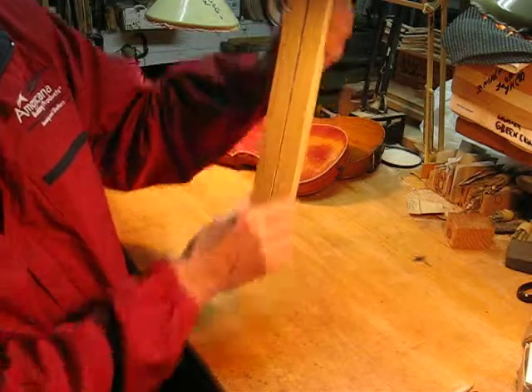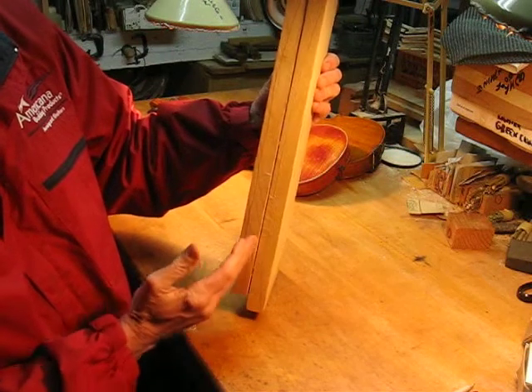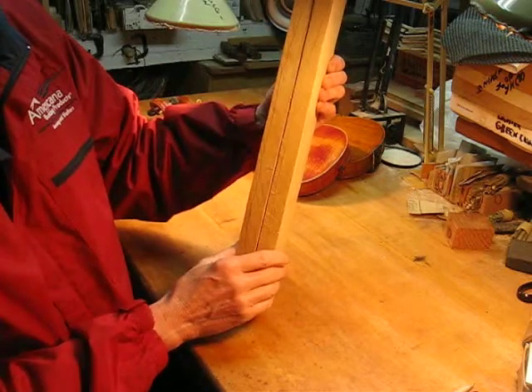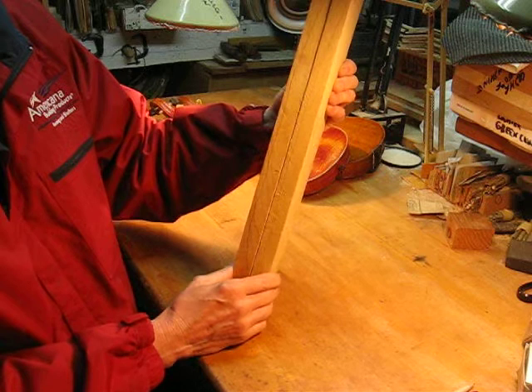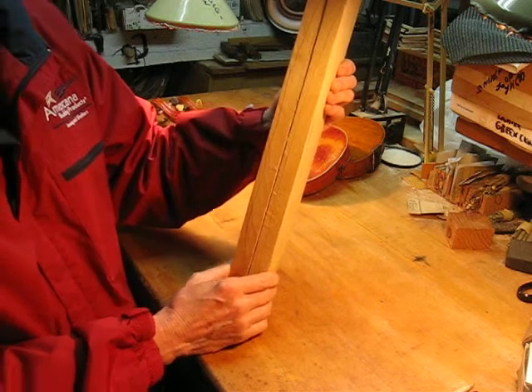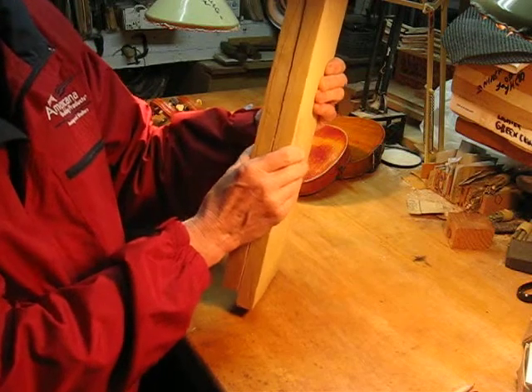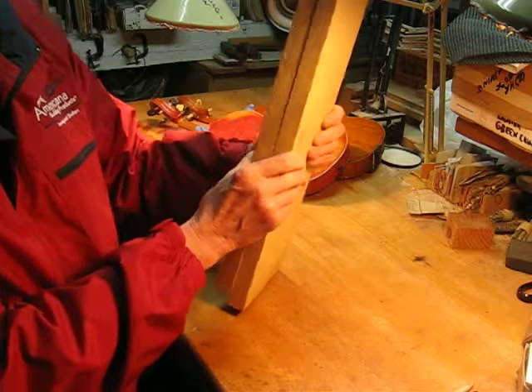As the tree grows, the grain doesn't necessarily go perfectly vertical — it kind of wanders around sometimes, and that's actually quite typical. What you want to do is take that natural grain variation and wandering and use it to our advantage for making a better sounding violin.